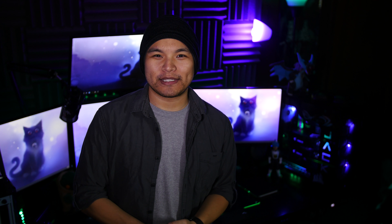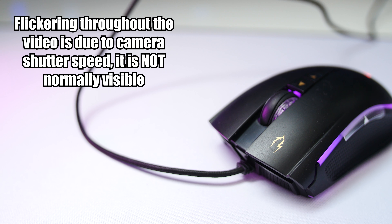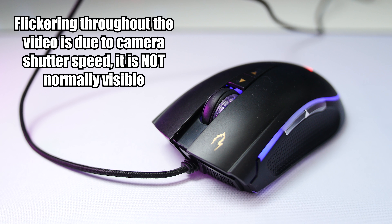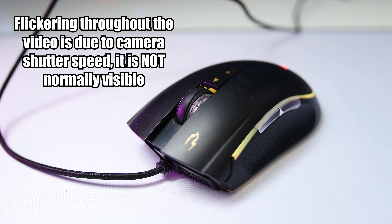Buenas, Gamdias. That's sure to offend somebody. Gamdias sent me something pretty shocking — this is the Zeus P1 RGB Optical Gaming Mouse, a bold device with strong branding. But we'll soon see if it lives up to the name.